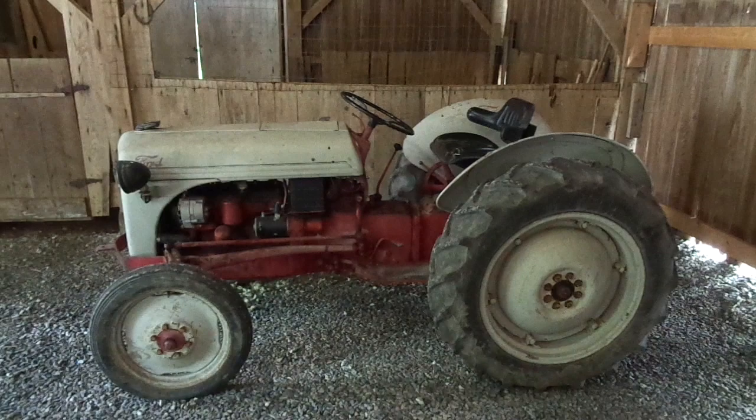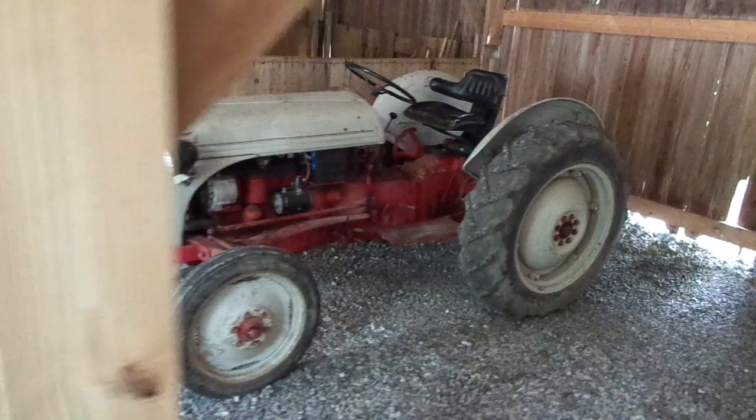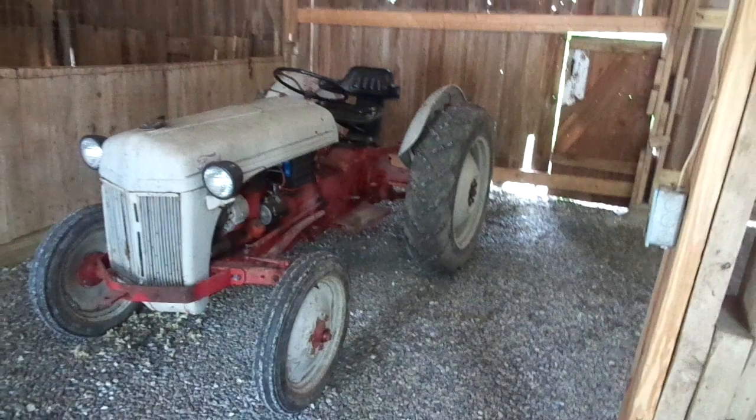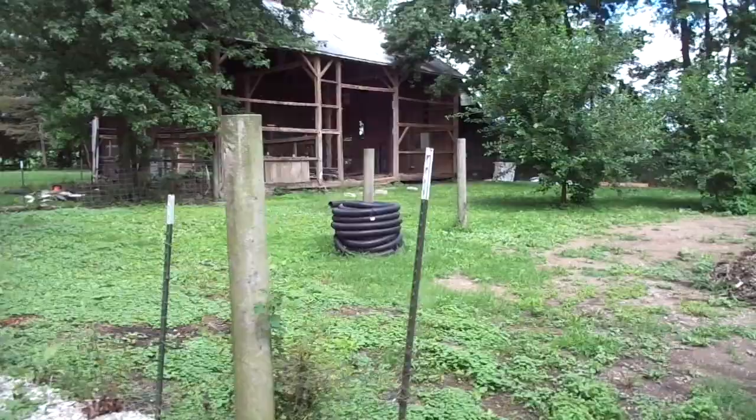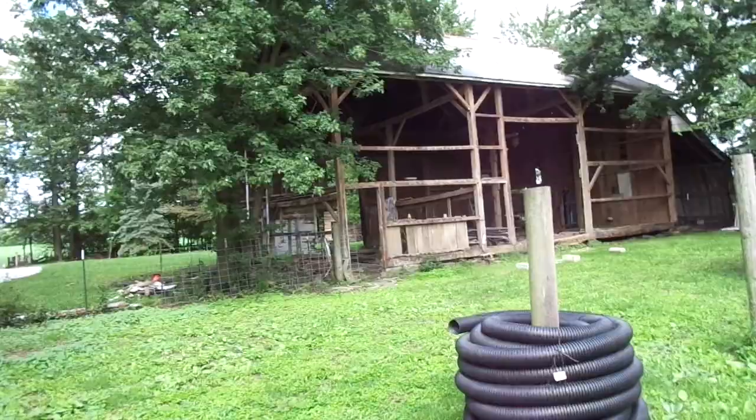I'll probably make a video on it eventually. It's a '51 Ford 8N tractor — my grandpa used to have one just like this. As a kid I'd go out in the barn and always be playing on the thing. I about drove it into my grandma's '77 Ford LTD. I climbed on that tractor, hit the start button in gear, and man she launched. Luckily didn't hit the car and I never said a word about it.